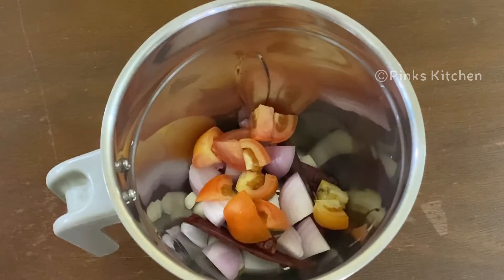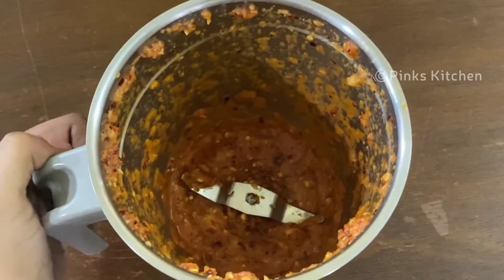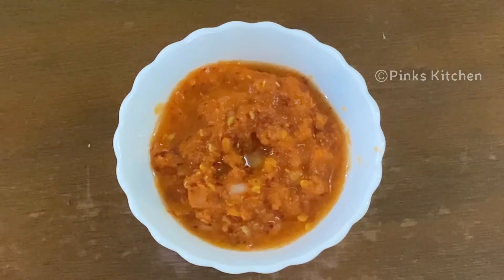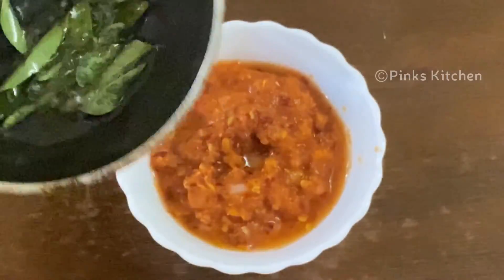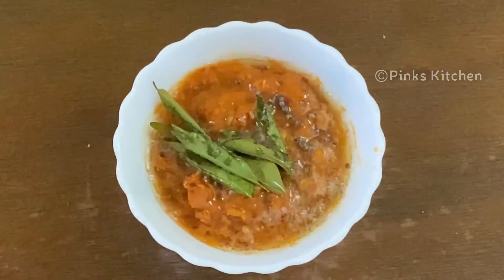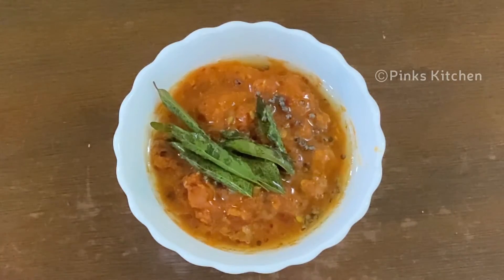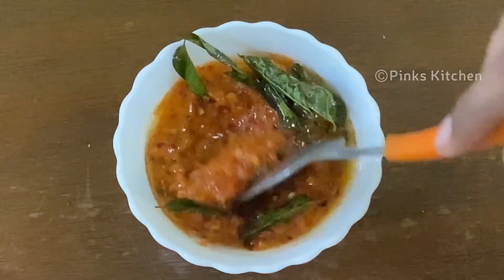Put it in a small bowl and blend it in pulse mode. This ingredient is optional — you can use it as well. Now mix it all together. The Karachamandhi chutney is ready.